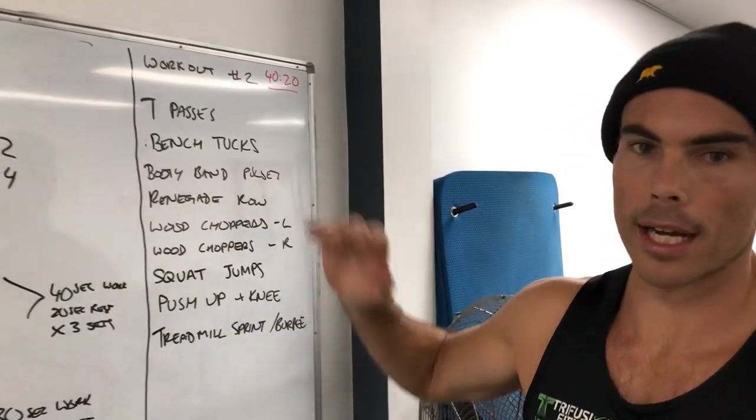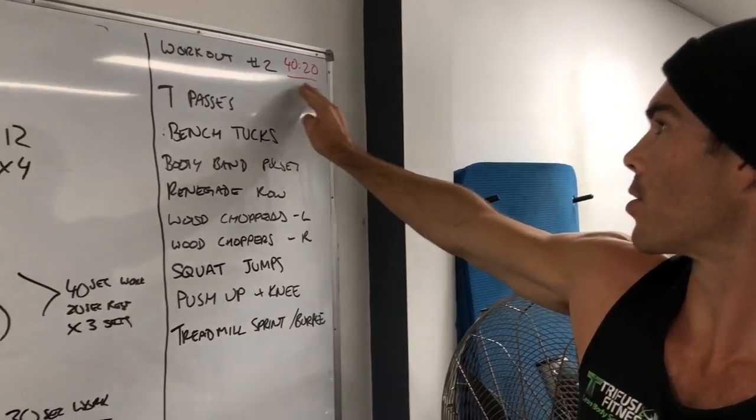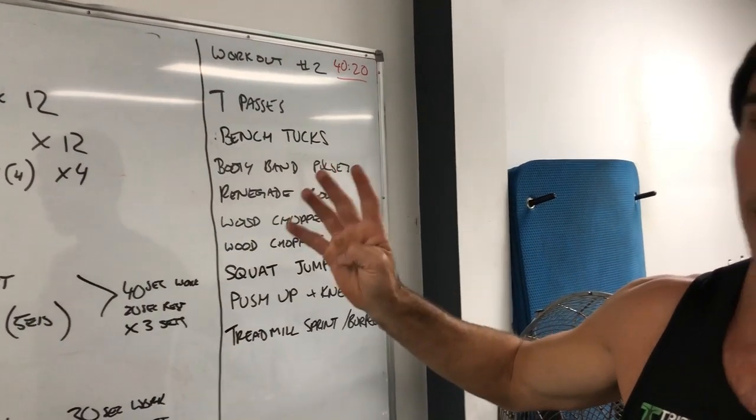Alright guys, this is your workout 2. It's a little bit more core and cardio. We're working at 40 seconds on, 20 seconds off — just a big circuit you're gonna go four times through.